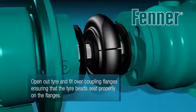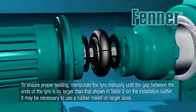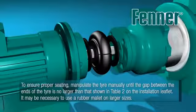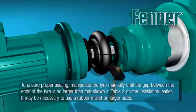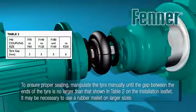Open out the tyre and place over the coupling flanges, taking great care to ensure the tyre beads seat properly on the flanges. To ensure the tyre seats properly, it may be necessary to manipulate the tyre manually until the gap between the tyre ends is no larger than shown in Table 2 on the installation instructions leaflet. This may mean using a rubber mallet on larger sizes.